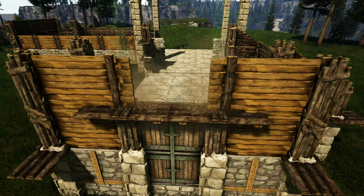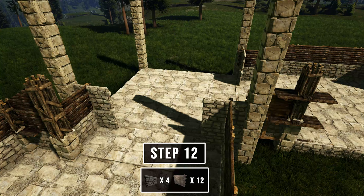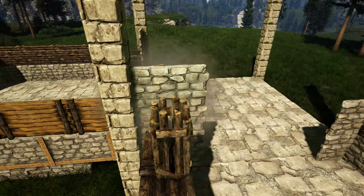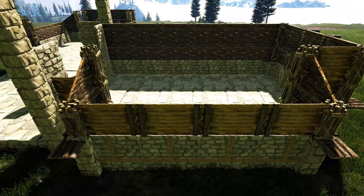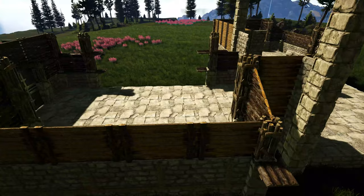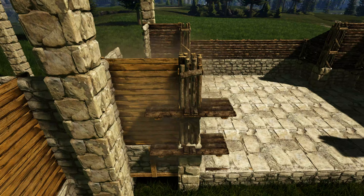Now we're just going to go ahead to our other entrance and repeat this step. Next we'll come back in and add another stone wall on top of each of these stone walls we already have placed. Now starting over here we'll add another row of wooden walls going along this side. We'll come to the other side and just place one wooden wall right here, and do that again in this spot. Now we'll go to our other side and add another wooden wall in this spot, skip this area and add another one right here, come around to the other side and place one more, and then finally one more right here.